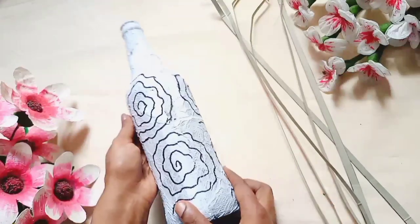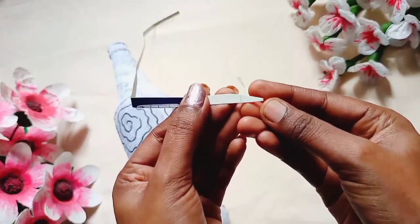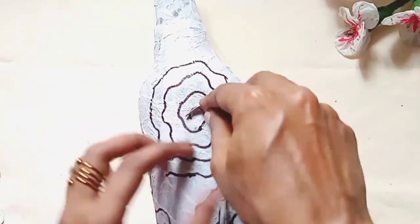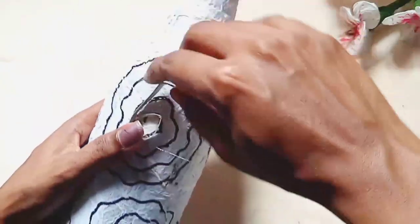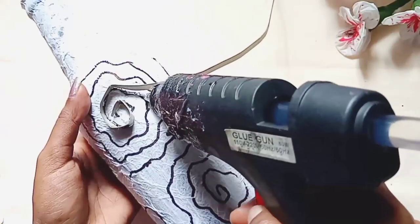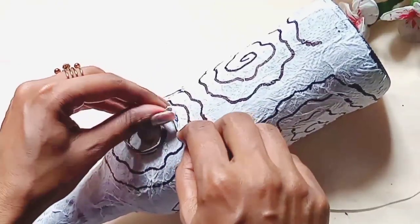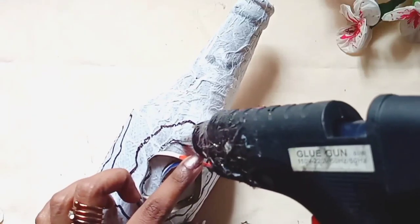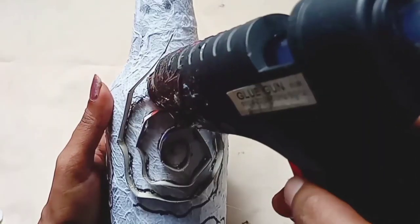Now we have to cut the cardboard sheet. I have to put the glue in the back. The cardboard sheet is a round shape. I will put the glue in the back and it has to be covered by the paper.